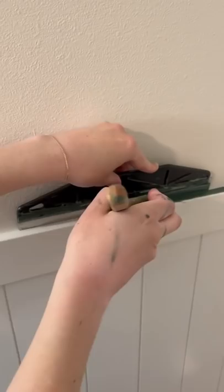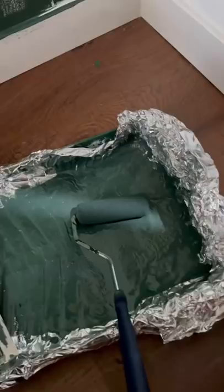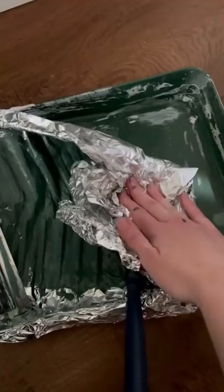Lazy painting hacks that work like a charm. Don't bother taping — use a paint guard for nice crisp clean edges. I hate taping and it never sticks anyways, so that's my solution. Line your paint tray with foil, and then wrap up the brush or roller to keep it wet so you can reuse it.